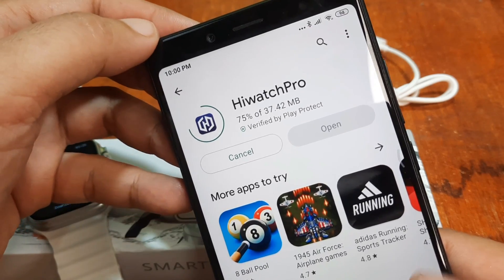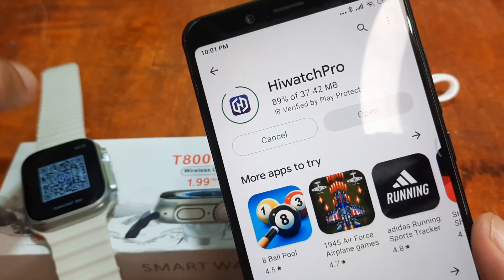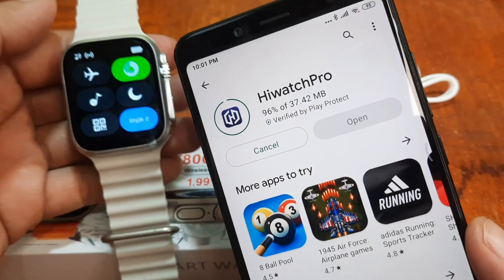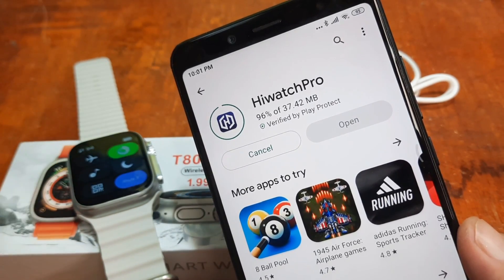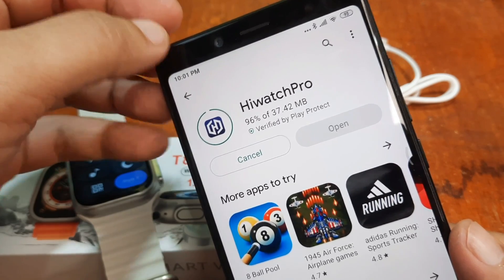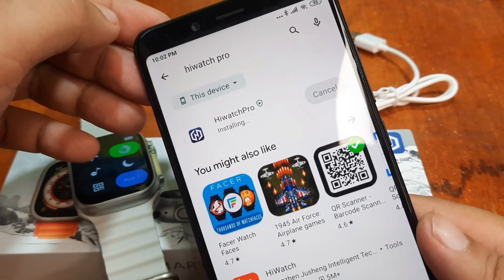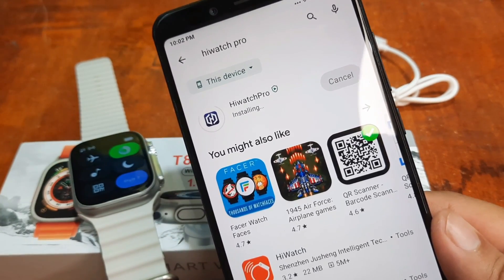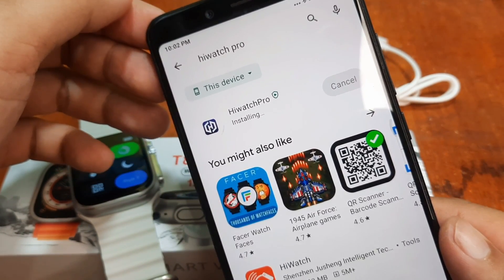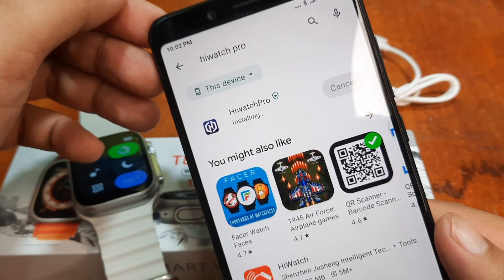It's a very new support app. For the last few months, I've seen a lot of affordable smartwatches that are using the HiWatch Pro instead of the Fit Pro app. We'll see what the difference is with HiWatch Pro. It's now installing — in just a few seconds we'll have the support app. It's now installing the HiWatch Pro application.